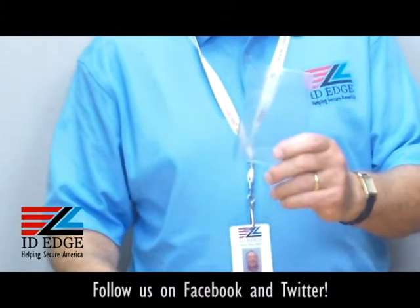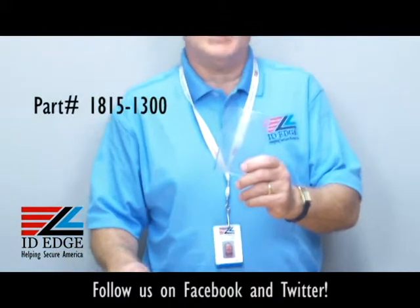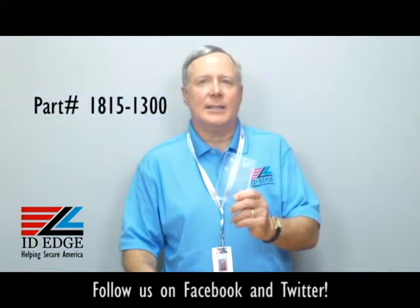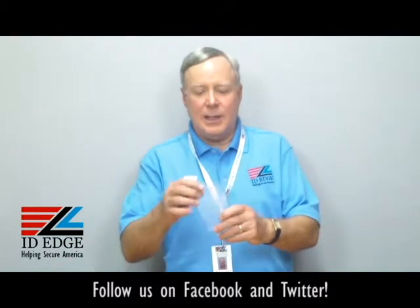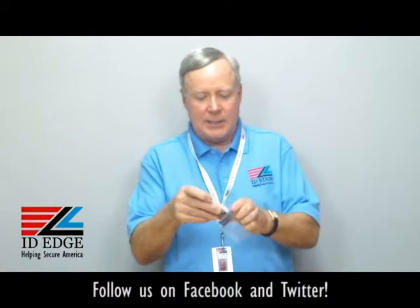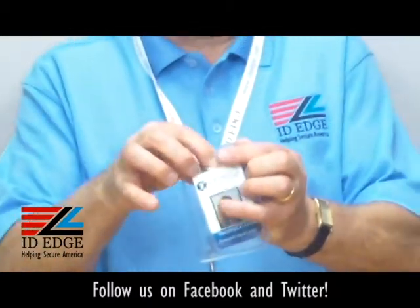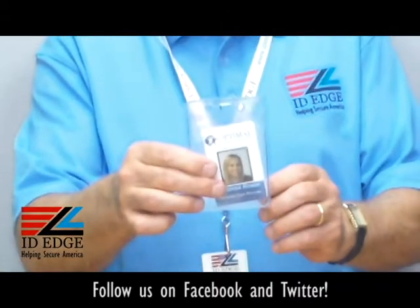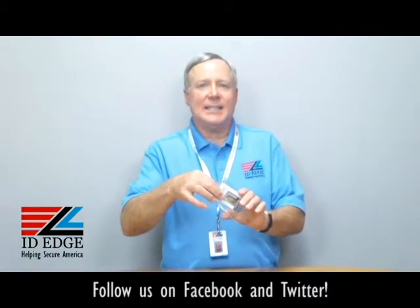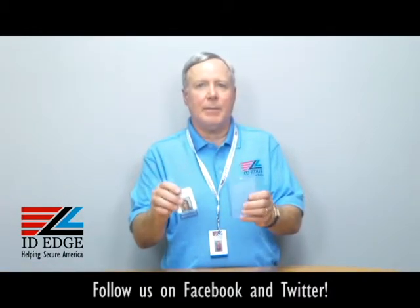This particular badge holder is our part number BH-CI-1815-1300. It's clear vinyl and vertical. If you put a badge in — I have a credit card size badge — you can see it's a lot bigger than that. This is made for not your normal credit card size badge, but a larger government badge up to 3-15/16's by 2-11/16's — a bigger badge.